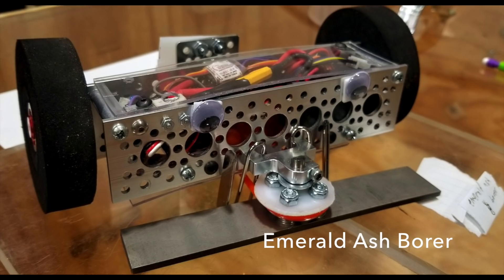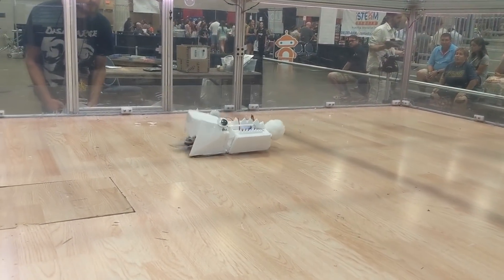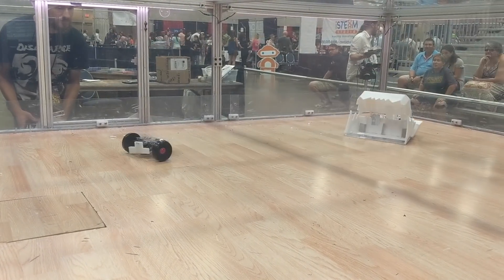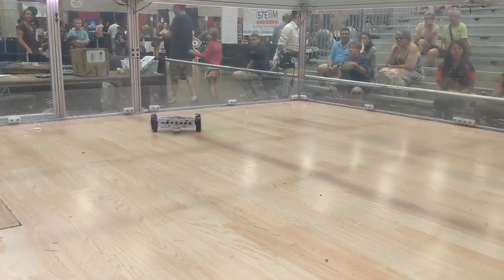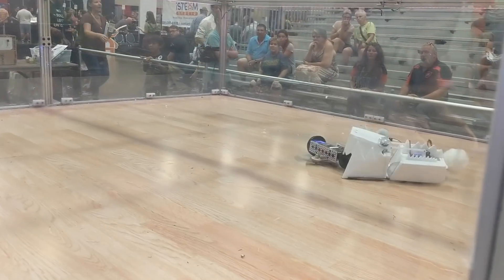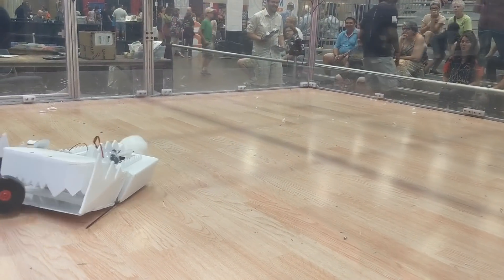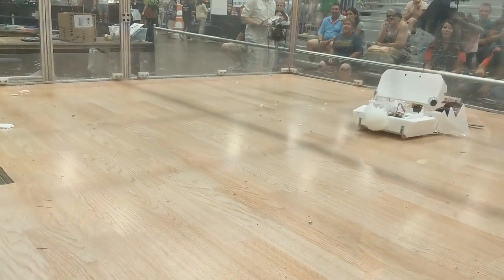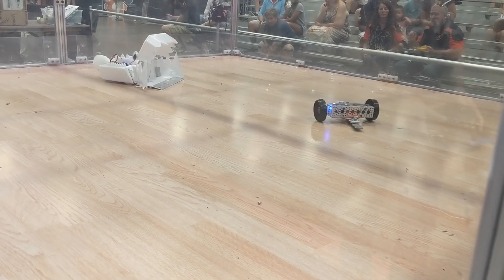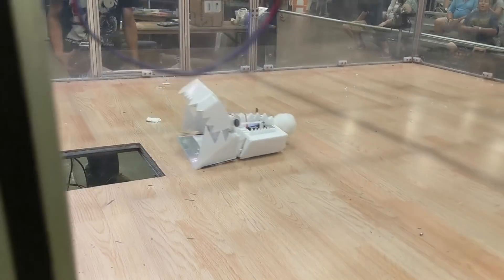And Crave is up again, this time against an undercutter called Emerald Ash Borer. This is in the loser's bracket now, so I have to win this. I actually figured out how to control this new jaw, so it's a good start to the match. I hang back for a little bit, just trying to bide my time and limit damage before that trap door opens. I get a good grab in, take him to the pit, but I mistimed it by just a couple seconds, so I have to let him go. And I did lose the right side of the Crave mouth doing that. Finally, it all comes together for this new design.